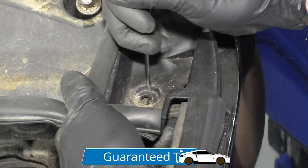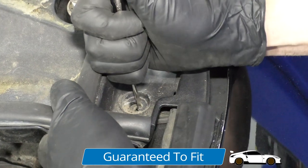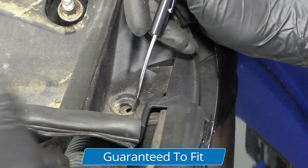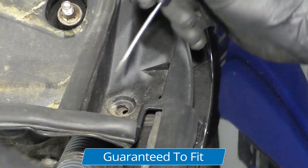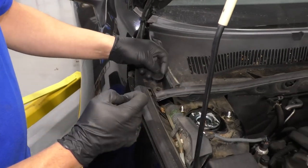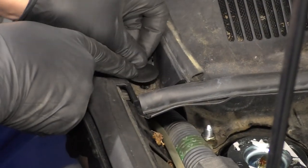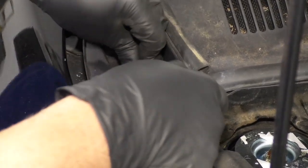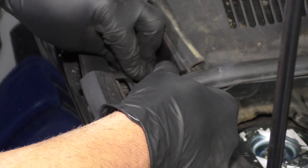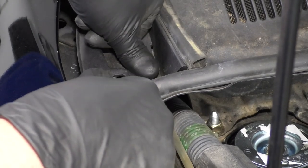Now I'm just going to take a pocket screwdriver and push the old push pin out that I had to cut. It comes out underneath if you can grab the other piece. I'll do the same for the other side. Now I've got some new push pins, so I'm going to put these in. We sell a bunch of different kits that have new push pins for your vehicle, so check it out at 1AAuto.com. Push those in and I'll do the same on the other side.